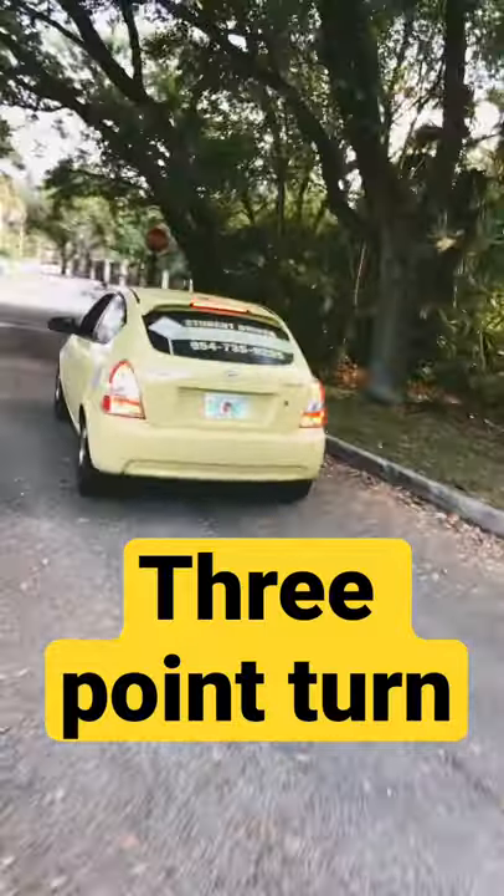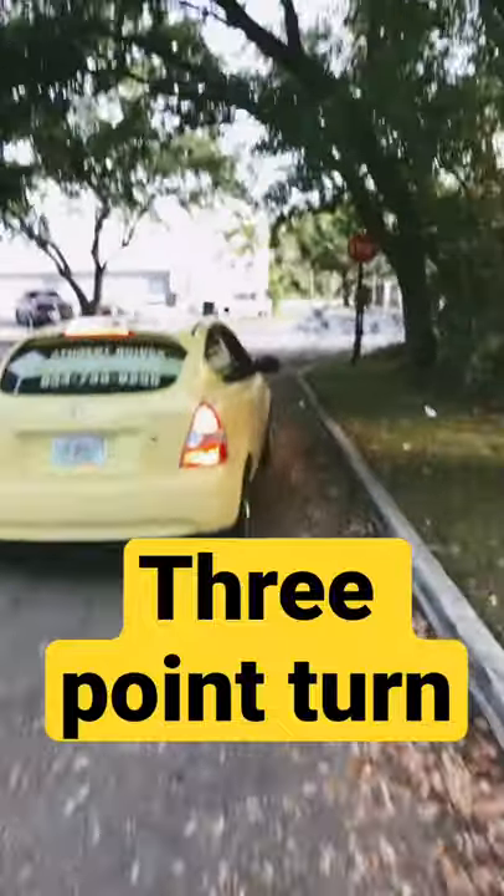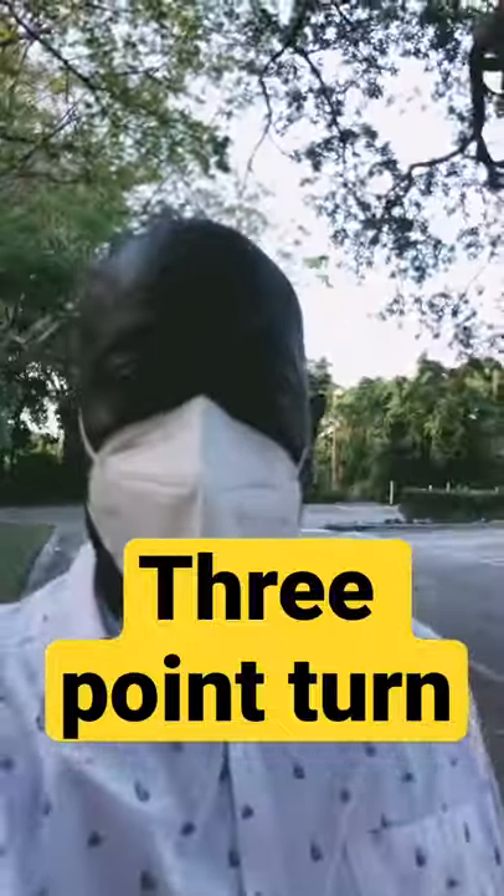And that is essentially the three-point turn. That is how you do the three-point turn. Thank you.